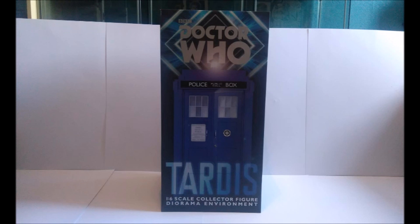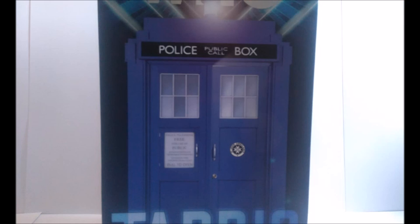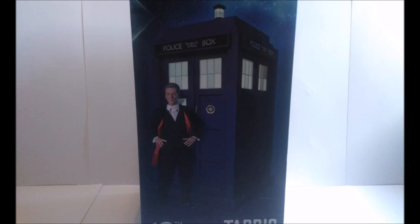The actual box itself is once again in your average Big Chief format, being very stylish. At the very top you get the Doctor Who logo in your standard diamond design. In the very middle we get a lovely image of the TARDIS nicely on profile, very nicely lit. And at the very bottom we get 'TARDIS 1:6 scale collector figure diorama environment.' On one side of the box we get a promotional image of the TARDIS along with the Series 7 11th Doctor figure.